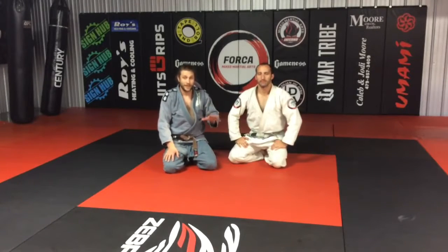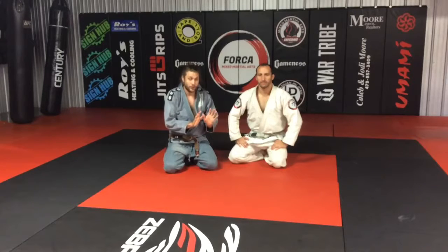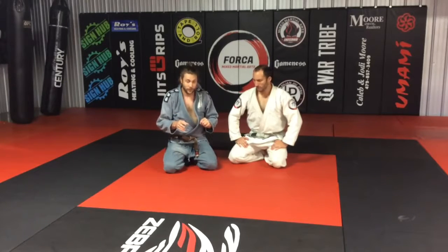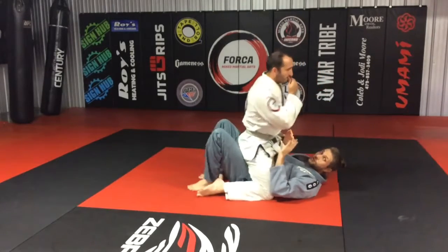What's up guys? Brian and Michael here. We are going to show you a basic escape from mount. This is going to be a failed bridge and roll, or a fake. A lot of times I use the bridge and roll to get them to shift in one direction so I can hip escape and get out at a different angle. We're going to be getting a guard or a half guard off of this.